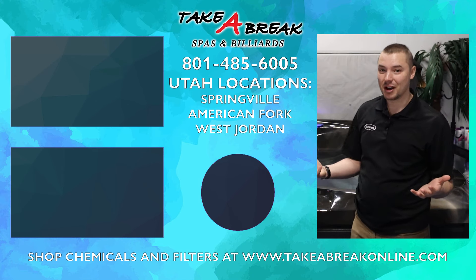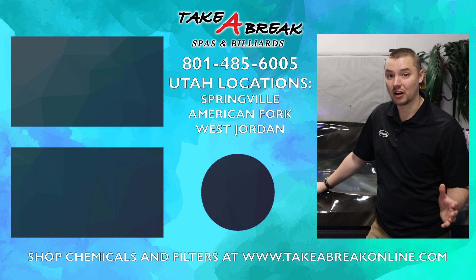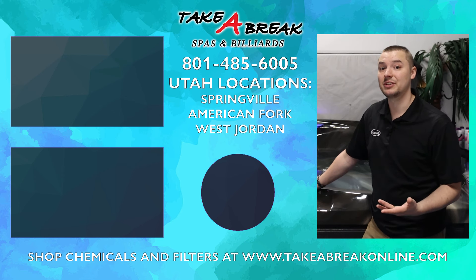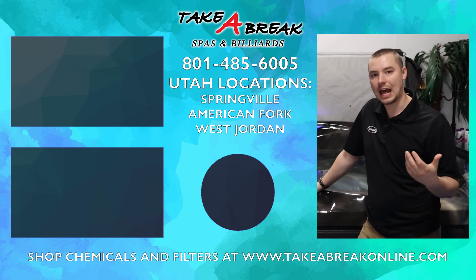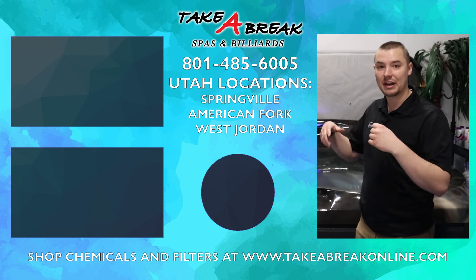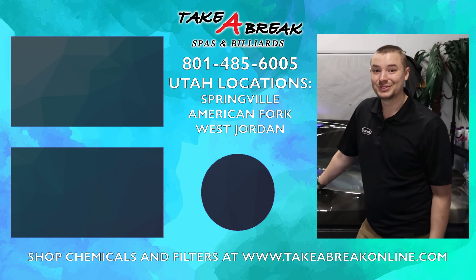Thank you so much for watching to the end of the video. If you have any questions at all, please reach out to your salesman. We do have Water Valet services here in Utah where we can come out and take care of the water for you. If you need help with your spa or have an issue, reach out to our service center. And with that, don't forget to take a break.